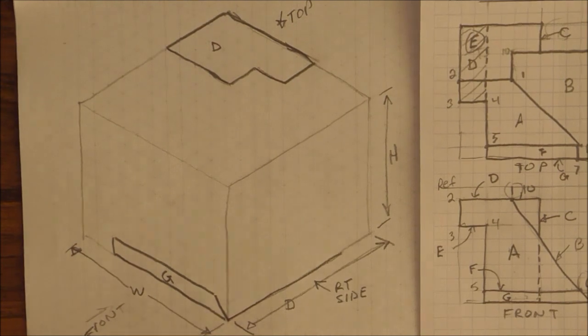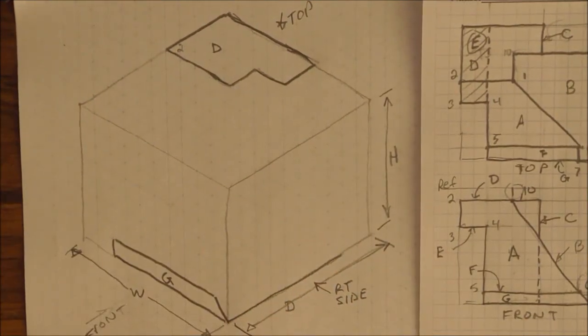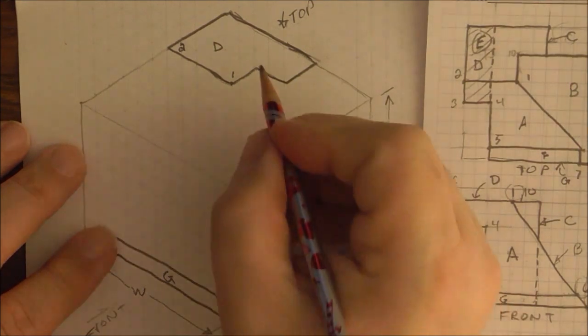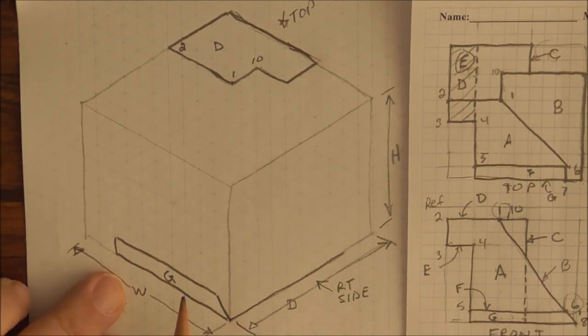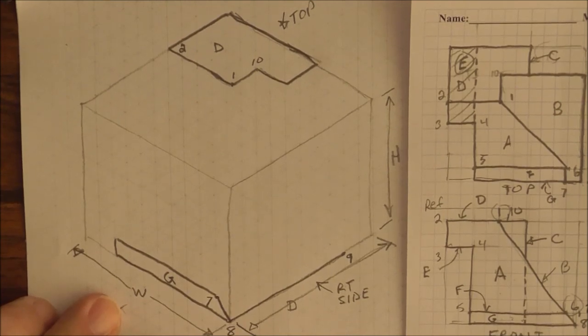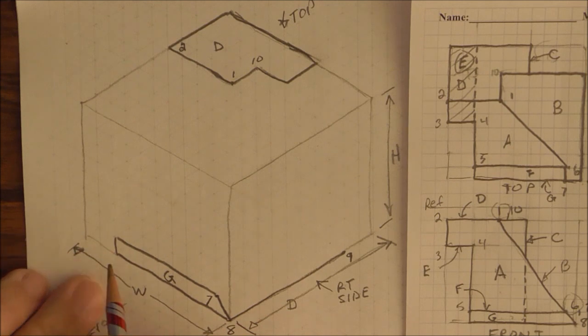Since I did the numbering technique, that helps me find some points. I know that this is point 0.2, 0.1 is here, and 0.10 is here — that's what I know from plane D. From G, I know we have 0.7 here, 0.9 is at 9, that's 0.8 here, 9 is over here. Point 0.6 is in the back, 0.5 is in the back, behind here.